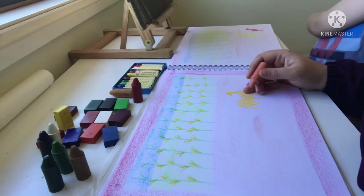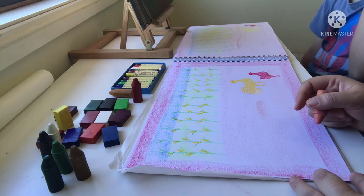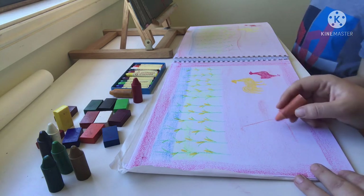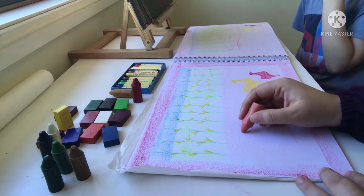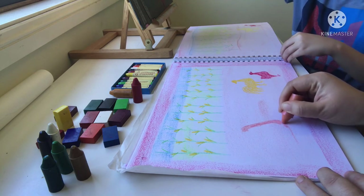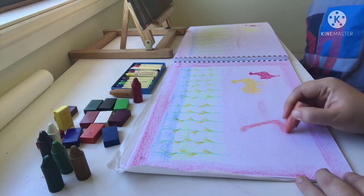Now we're going to make the girl. You can actually start with the arm, which is the thou shape. Go up — there, that's the thou shape. We're not going to do the dot of the thou yet because that's going to be the popcorn and we'll use a different color for that. That's the arm — it looks like a zed because the popcorn in the air is the dot of the zed.